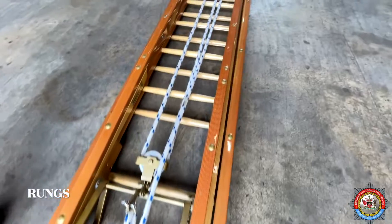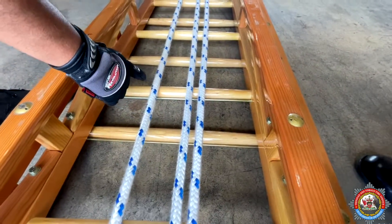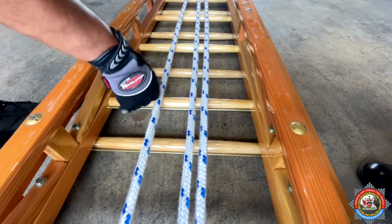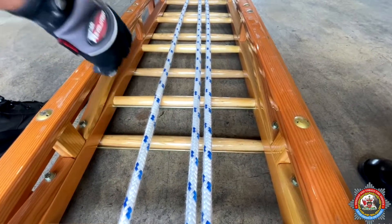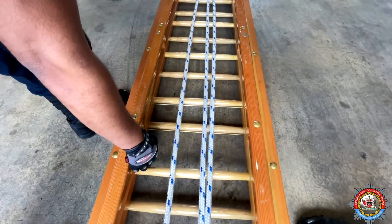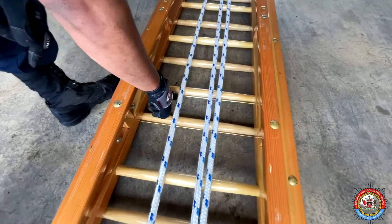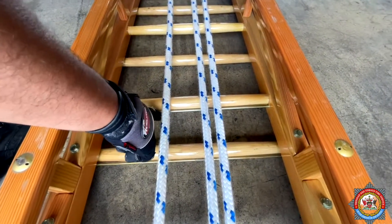Rungs. Rungs are solid hickory, swelled centre rungs. These rungs are spaced 12 inches or 1 foot apart, with tie rods under every 4 rungs.